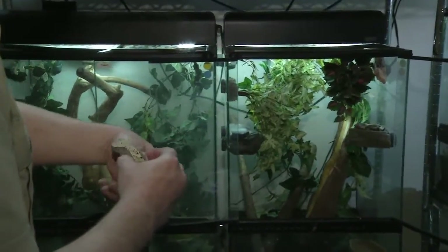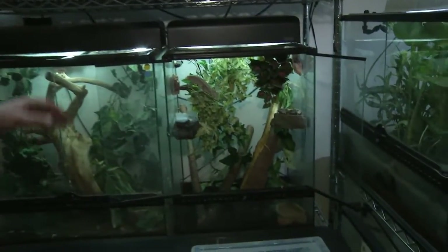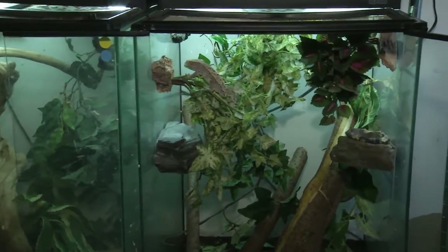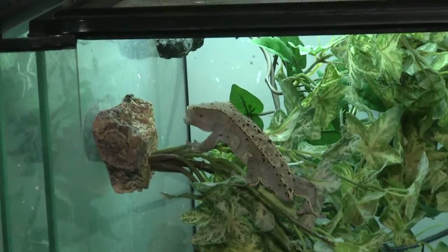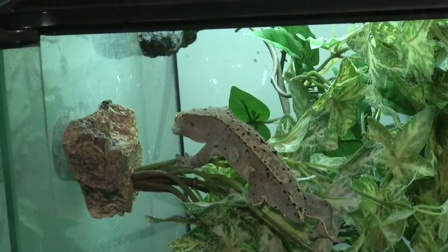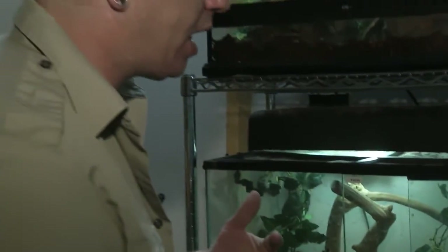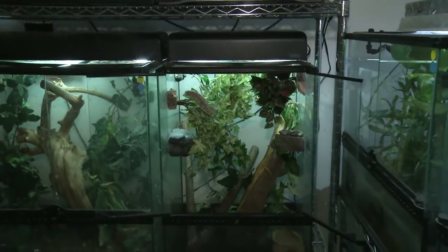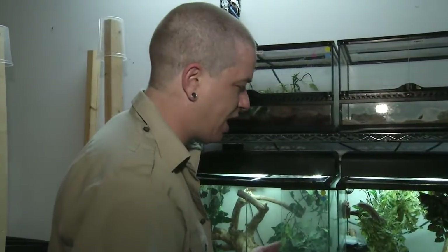Their setup is very similar to the gargoyle setup — they tend to be in a slightly smaller enclosure. The 18 by 18 by 24 would be a minimum for a single crested gecko. As for keeping them together, they're typically solitary animals. Two females grown up together can live together, two males grown up together are often okay. But if you end up with a male and female together, regardless of if they're brother or sister, they're going to try and breed. So you don't want that. Keeping them solitary is usually your best bet. They don't require any light or heat — so they're pretty easy.